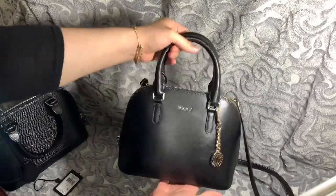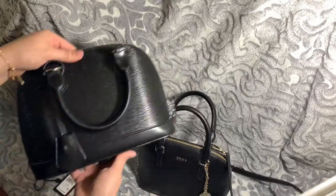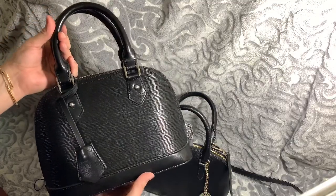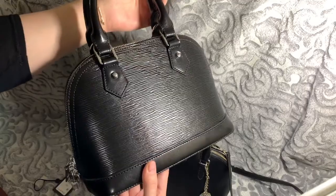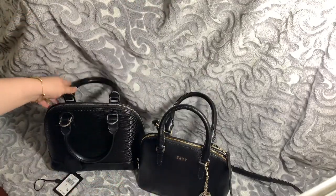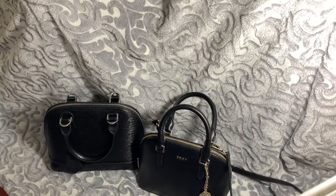So that's the DKNY one — I think I got it for around $130. This LTL London one, I checked today and it was about $139 plus tax and shipping. But it's really nice for a quick errand or a night out. Thank you.